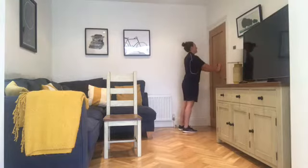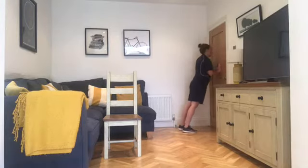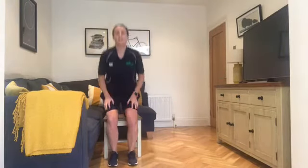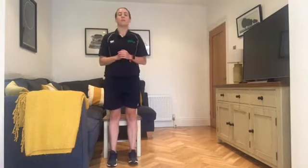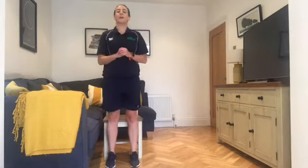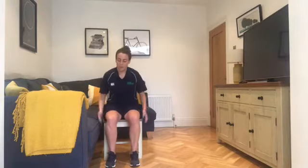15 seconds left. Next exercise: sit to stand. We're ready to go. Three, two, one — sit to stand! Then straight over — up and down. Keep the breathing going. If you need to take a breather between each one, pause the video, take a few seconds, grab some water. Good — up and down, up and down. Keeping the breathing under control. Using your arms if you wish, pressing up.